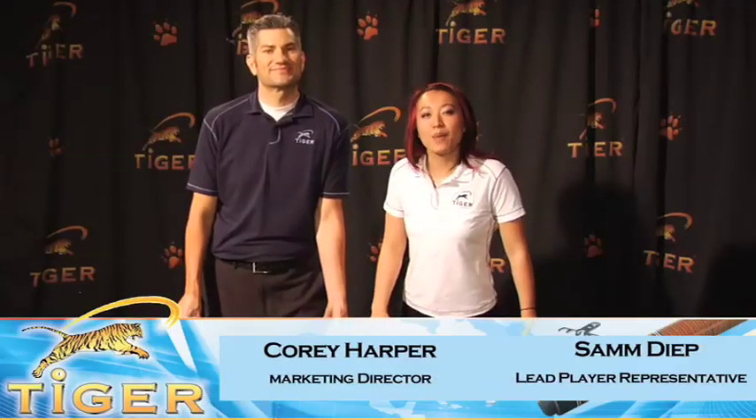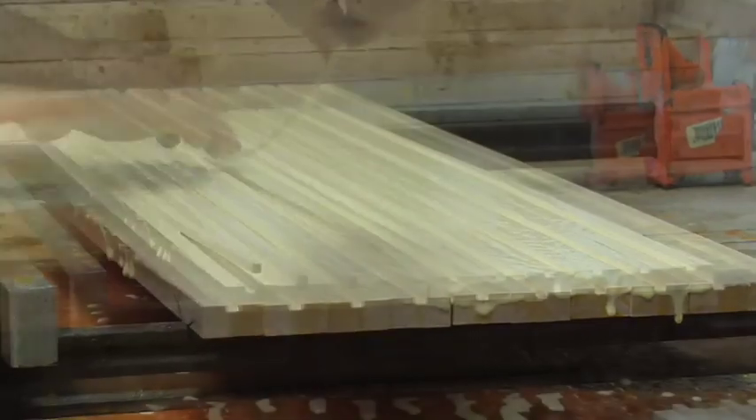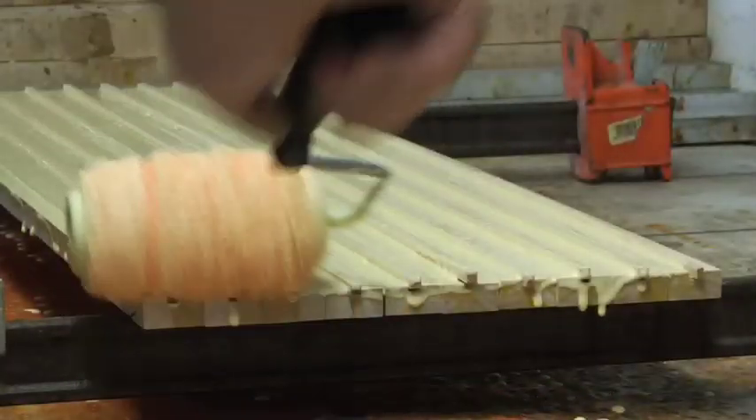We'd like to talk about the Tiger High Performance Q-shafts. Corey, could you explain shaft lamination? Sure, I'd be happy to. Shaft lamination is when we cut apart a piece of wood and reassemble it in such a way that it maintains a consistent flex. And radial consistency is what we're looking for.